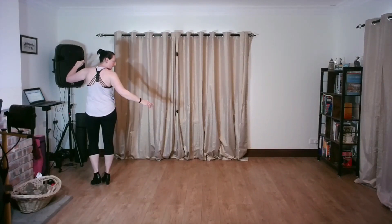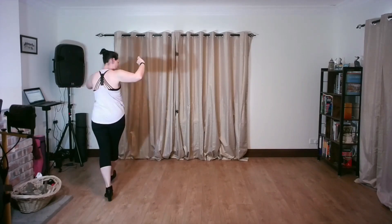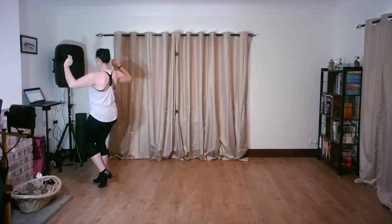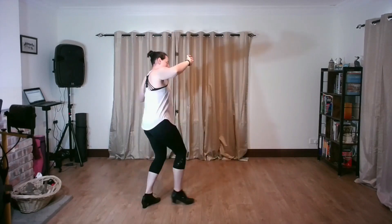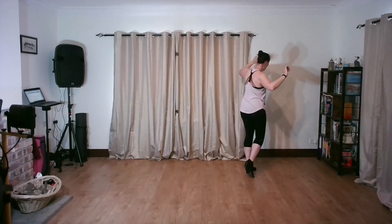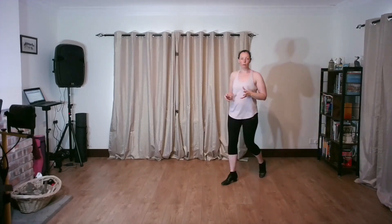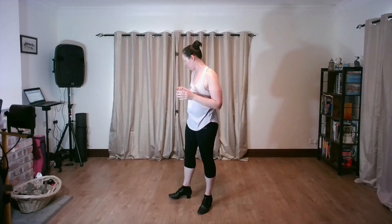Now let me rotate myself in the room a little bit. We're going to do that again — I should be heading over towards my right-hand corner. Let's do the timing: slow, quick, quick, slow, slow, slow, quick, quick, slow, slow, quick, quick. Obviously we're stuck on space when doing this at home in the living room, so you might just have to adjust the angle.